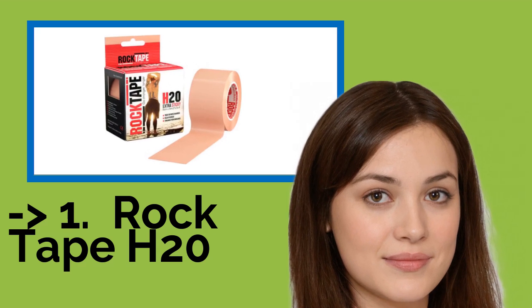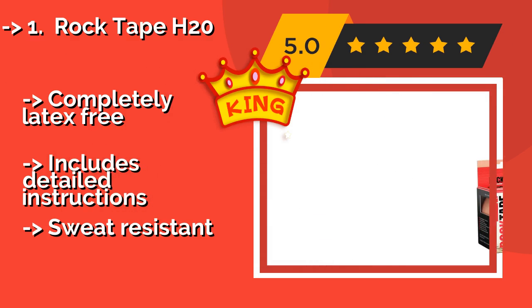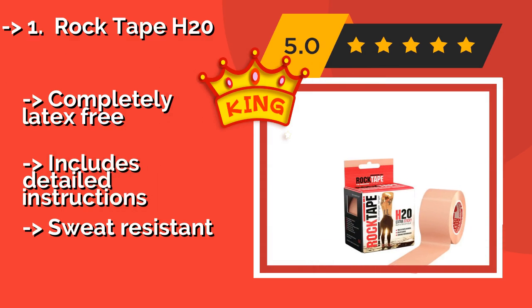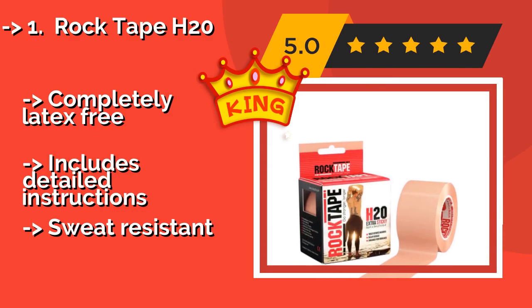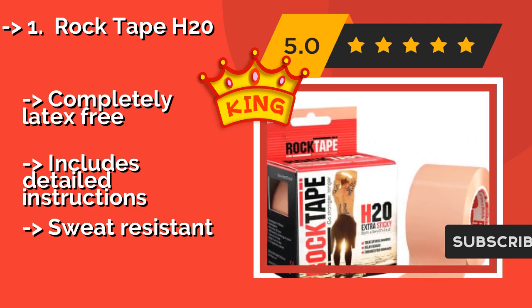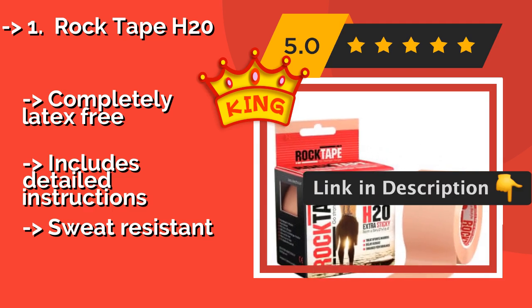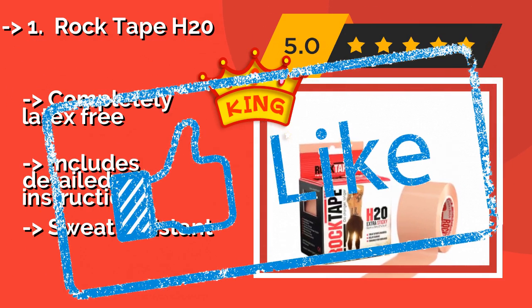Number 1, the best of best: Rock Tape H20. Trusted by over 50,000 medical professionals, Rock Tape H20 at around $20 is a reliable choice. Its strong hypoallergenic adhesive is designed to stick for extended periods of time without causing any irritation, and it is extra stretchy for optimal mobility. Completely latex-free and includes detailed instructions, and is sweat resistant.